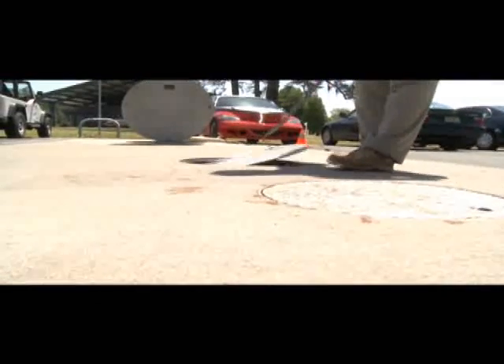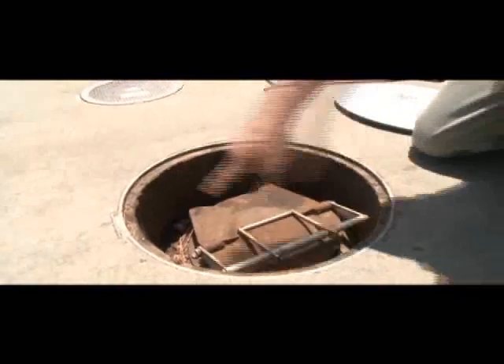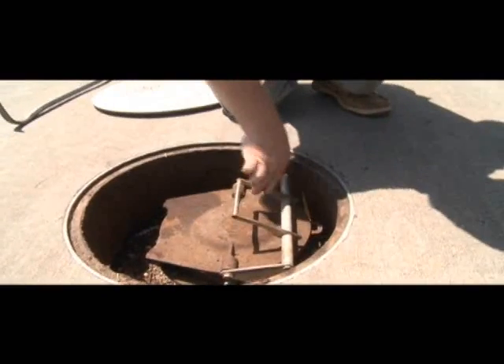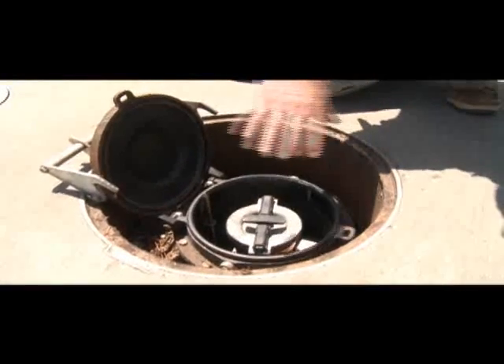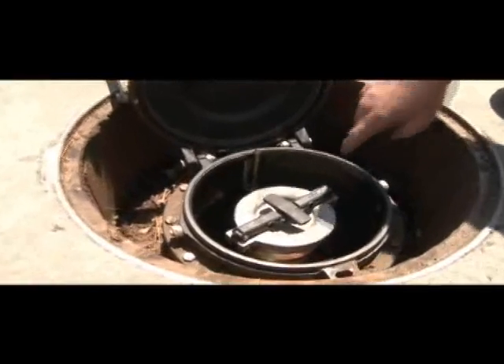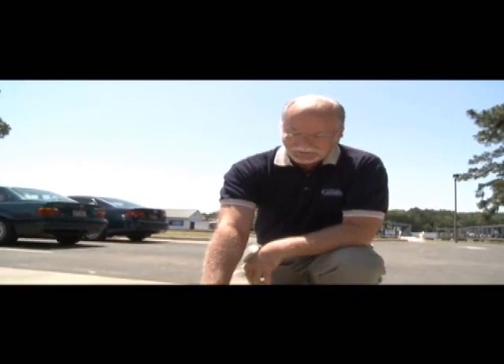Now we'll look at the fill port — this is where your delivery driver will drop fuel. There's a cap on here and it also has a facility to be padlocked. Sometimes it's required to be padlocked, and some organizations prefer it so they can be present when the tank truck delivers fuel. There's also a fiberglass spill bucket as part of the fill port that holds 15 gallons of fluid. If the driver spills or splashes fuel when disconnecting, it's contained in this spill bucket and doesn't get into the surrounding dirt or the tank pad.